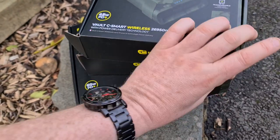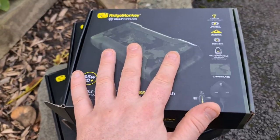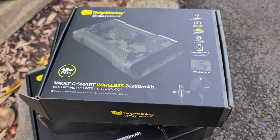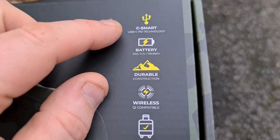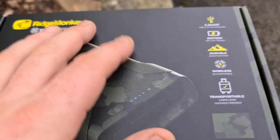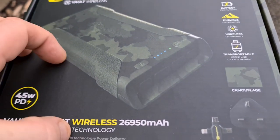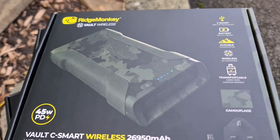The prices are pretty much similar to the previous models. This is the smaller one in the range - all the prices will be shown around this video, so click the link to check current prices. As you can see it's C-Smart USB technology, which basically means you can use this wirelessly but you've also got the latest USB, and this will deliver the most power in the shortest amount of time - it is compatible with modern day devices.